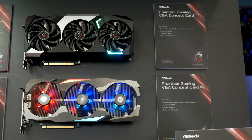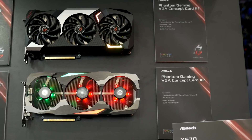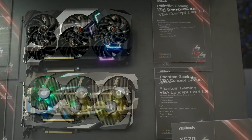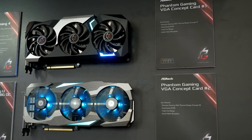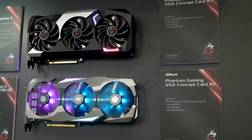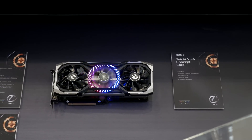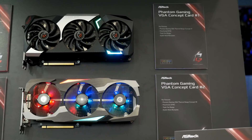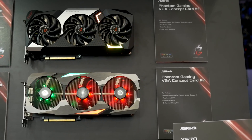I also saw some prototype ASRock GPU coolers with really cool three-fan designs and some pretty fancy RGB. I asked what they were for — I thought maybe non-reference Radeon VIIs — but they're actually for the upcoming RX 5700 series Navi GPUs. I took a peek and saw they featured twin 8-pin power connectors, so maybe those Navis are sucking down quite a bit of power. I'll take that with a huge grain of salt though, as these are all just prototypes and it's still a little while away.